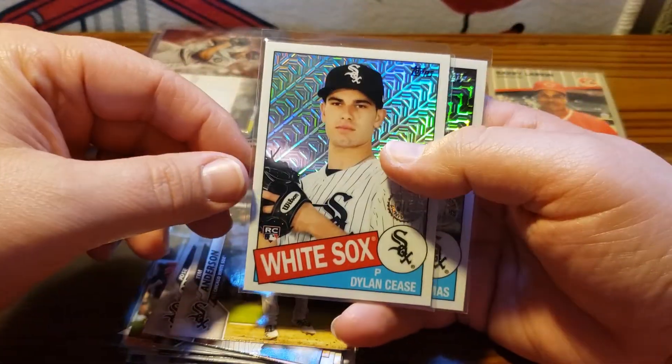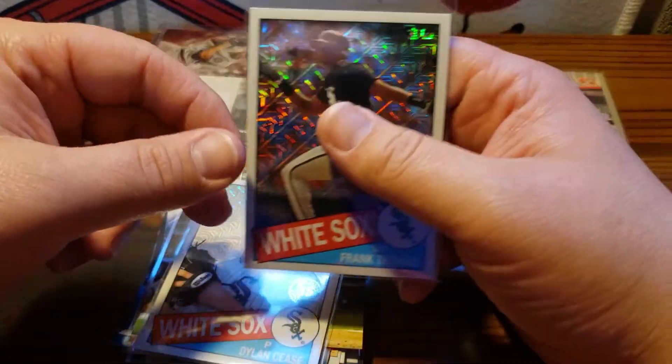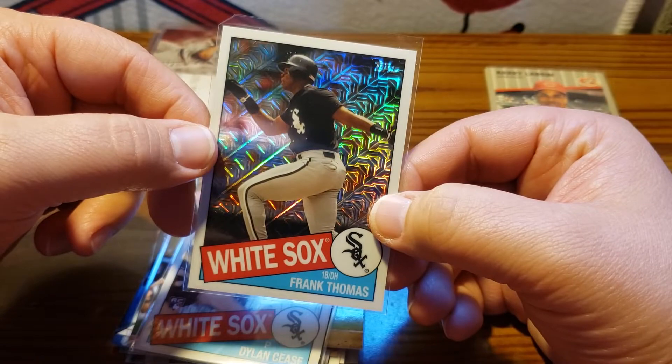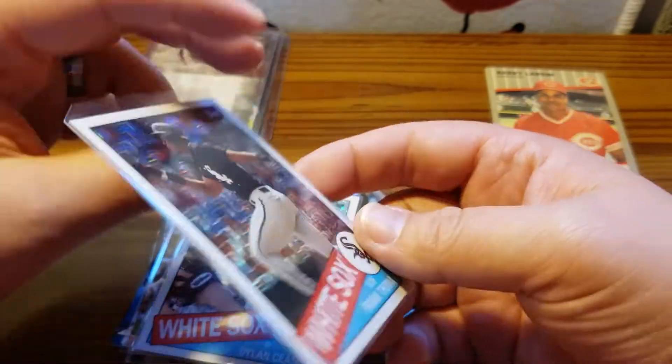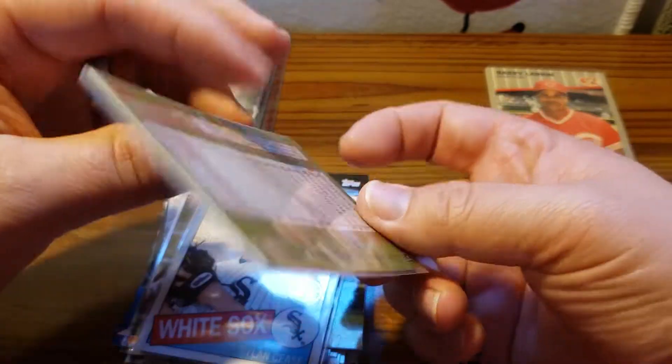We've got Eloy Jimenez, the Dillon Peters Mojo Refractor, and the Frank Thomas Mojo Refractor. I do collect Frank Thomas, so I really like this card. I do PC Frank Thomas, so it's always nice getting some Big Hurt hits.